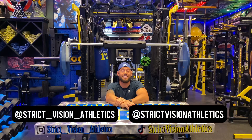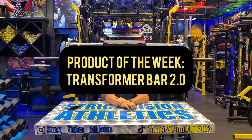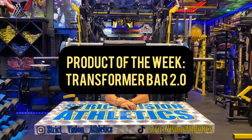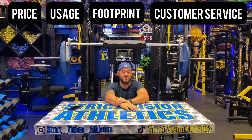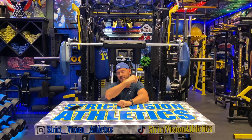What's up guys? Brandon with Strict Vision Athletics here with another product review where we review pieces of equipment based on four criteria: price, usage, footprint, and customer service. Behind me is the Transformer Bar 2.0. I have been super stoked about this week's product review for a while now knowing it was coming. I'm excited to get into this, I'm going to show you guys what this bar does. Let's get right to it.